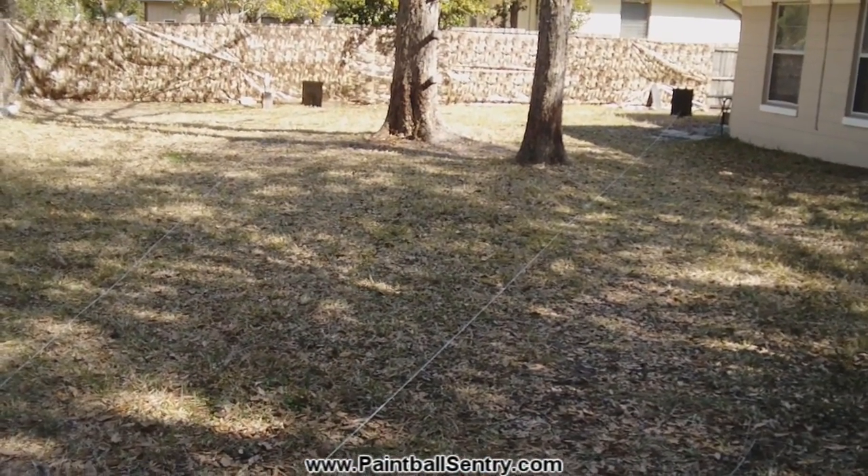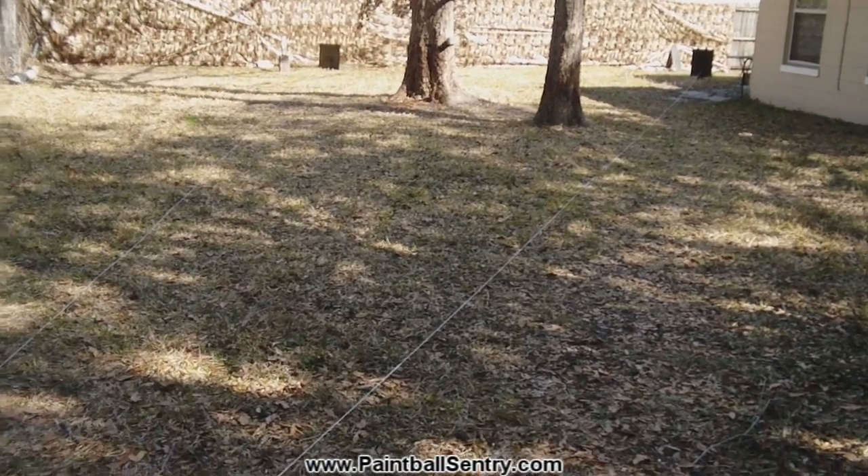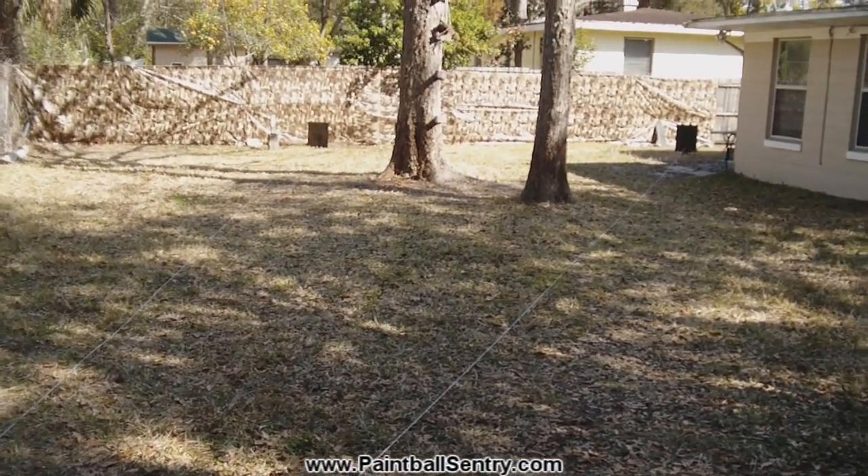I started out with four targets, but it made the sentry look like it was just spraying everywhere. So I've narrowed it down to two, which I think better illustrates this feature.